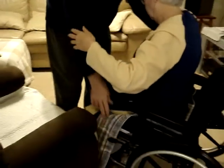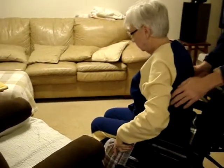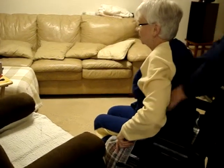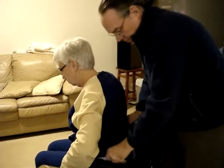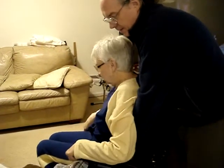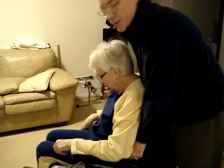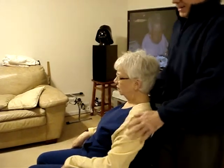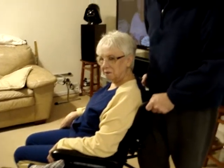This is where the pad comes into play, because sometimes they take the person and pull them up like that, and that's not comfortable. What you do is grab each end of the pad, have them lean back — they don't need to do anything — and you just pull it up and get them back into position. And that's how you get out of the chair and into the wheelchair.